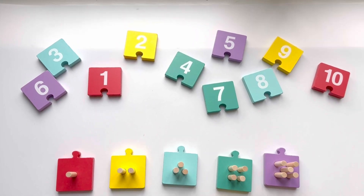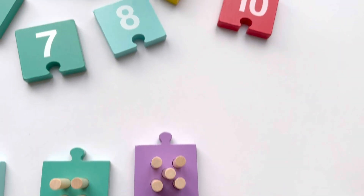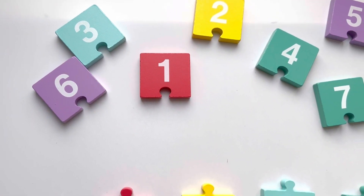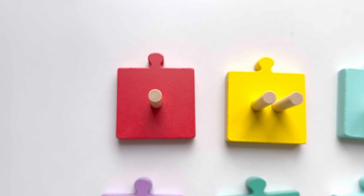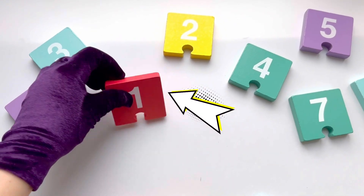Hey, let's do some counting! Let's count together the sticks and join them with the numbers. Are you ready? How many sticks do we have here? One. That's one stick. Now can we find number one? That's right, this is number one, and it goes here.